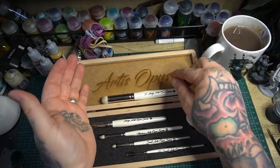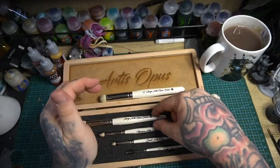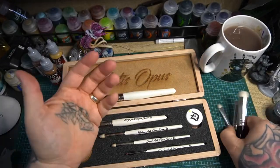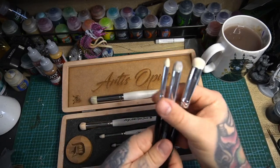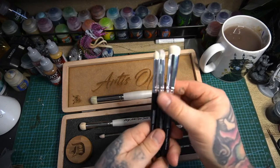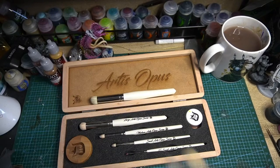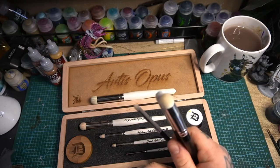If your budget doesn't stretch to the full Artis Opus set you can just get a single brush for about the same price as the Army Painter set. But if you are tight on money or just don't want to spend it, I think the Army Painter ones on your actual models will do just as good a job. Anyway, I hope you guys enjoyed the review and I hope to catch you all soon in another Fluff Hammer video.